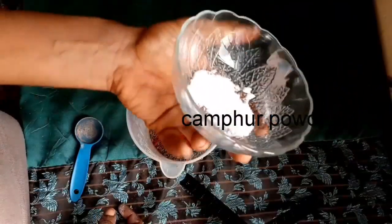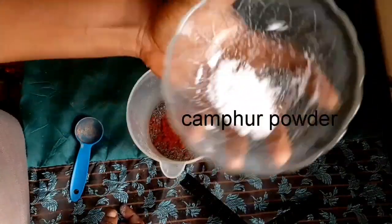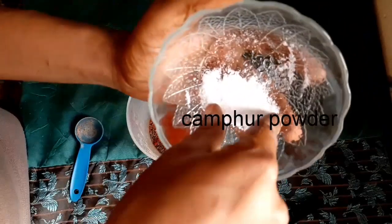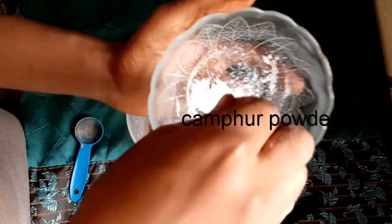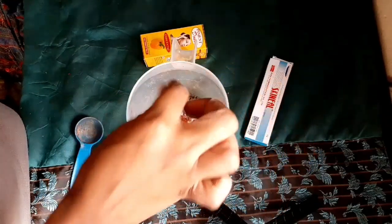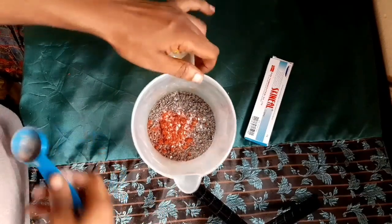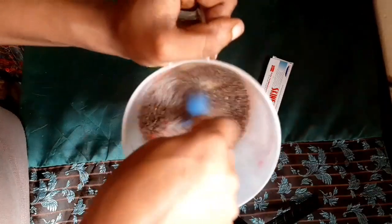The next powder we're going to be adding is cam4 powder. Cam4 powder is very good on the skin, and I'm going to be adding two pinches of cam4 powder — just like you're pinching salt. Cam4 is very good to treat skin conditions because it contains antibacterial, antifungal, and anti-inflammatory properties, just like the camo wood. So it's very very good on the skin.